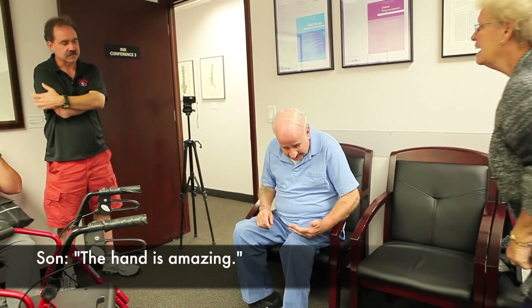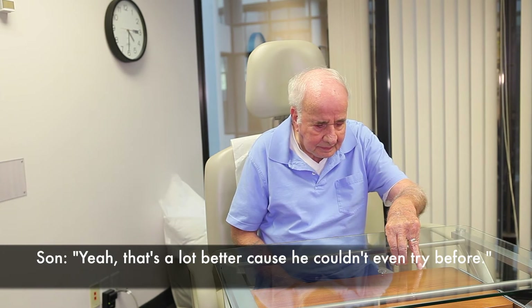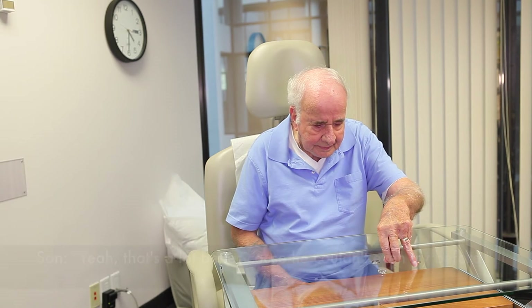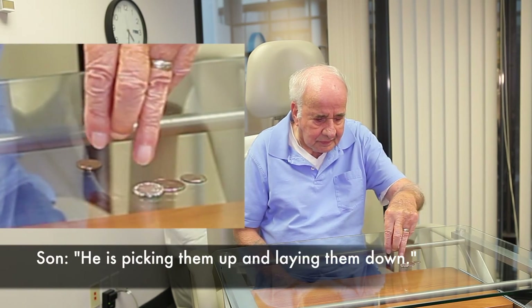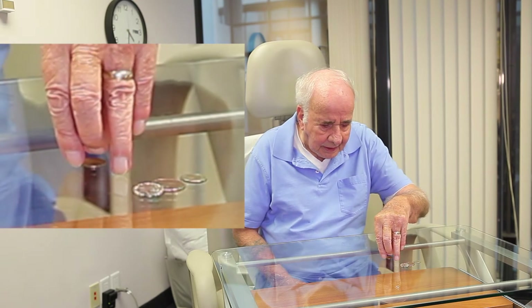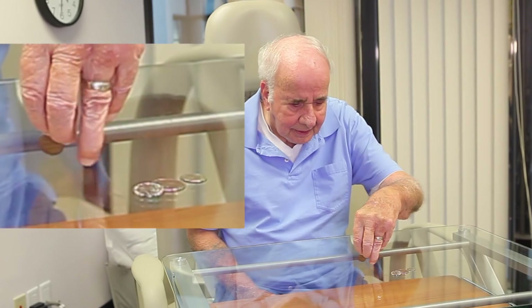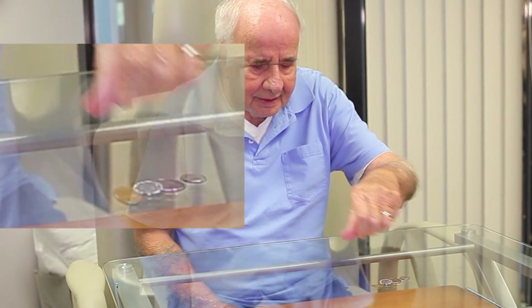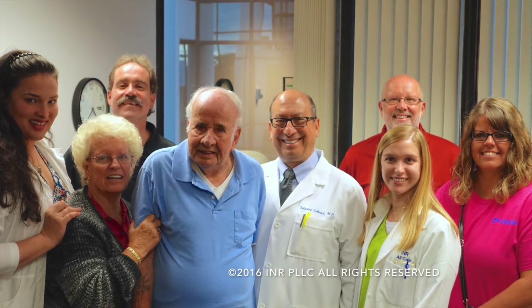The hand is amazing, it really is. That's a lot better — he didn't even grip before. There you go! Pick them up. Oh, you're getting them now! Get that little one there. Wow, look at that. You're doing a good job.